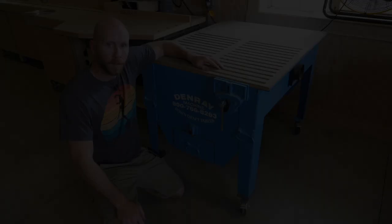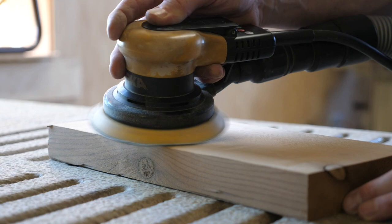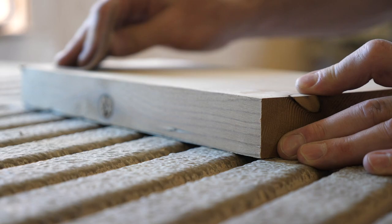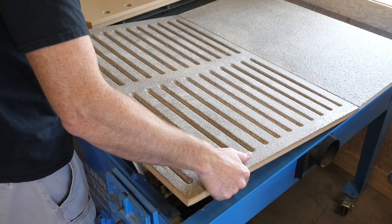Tip eleven is more of an awareness tip: be aware that there is a tool called a downdraft table. It just has some slots, a filter, and a blower. The blower pulls air down through the slots, through the filter, and out the exhaust. These are perfect for hand sanding, jigsaw work, drilling, routing, things like that. There are plenty of tutorials on YouTube on how to make these, which might be an option since commercially available ones are pretty expensive. But they do work well and help keep dust out of the air when doing smaller bench type work.